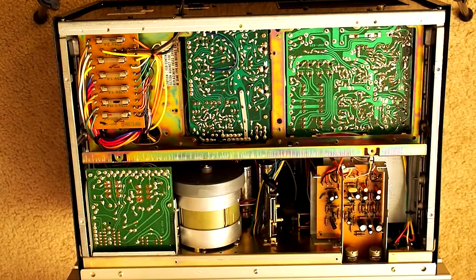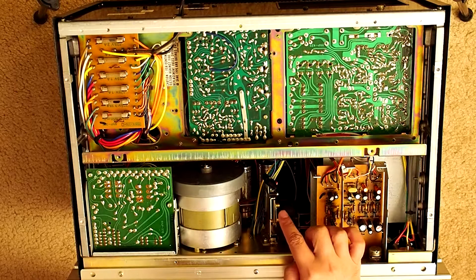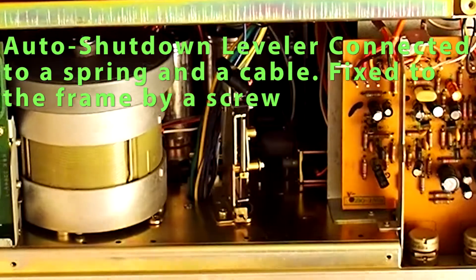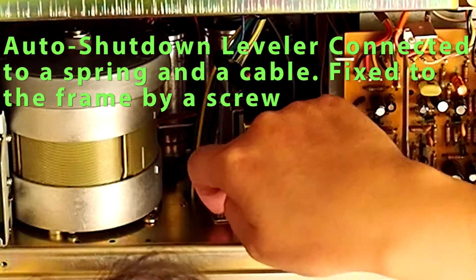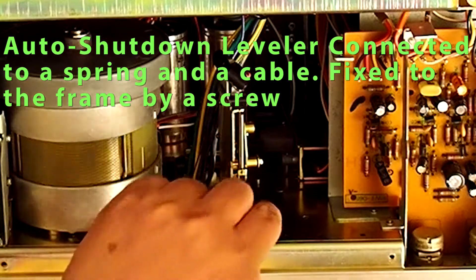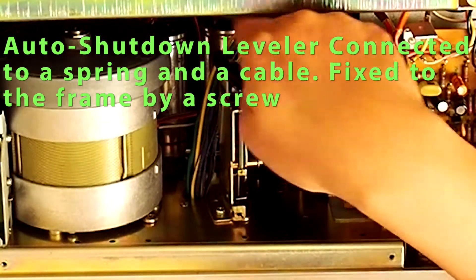Once the bottom cover is open, you can see here - this is the automatic shutdown mechanism. It is essentially fixed to the frame by a single screw here. And it has this small spring attached to it. And then there's a lever here, and then you have a small cable connected to it.